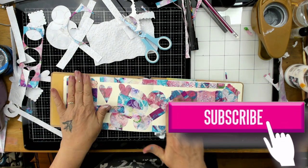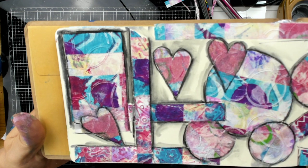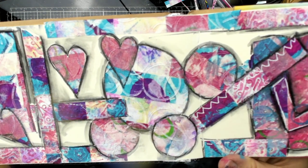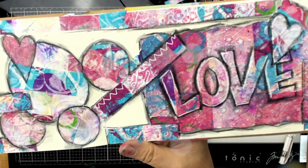Please subscribe to my page if you like it, and make sure you head over to Live Art Journaling and Self-Development to see the other pages. You have been with Lucy and I have had such a great time doing this project — it definitely is one that I'm going to do more. Thanks very much and I'll talk soon.